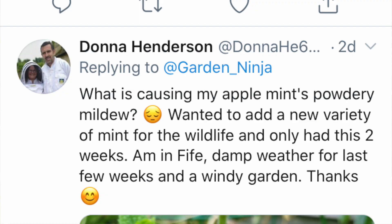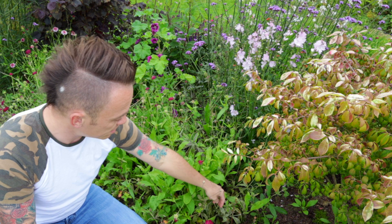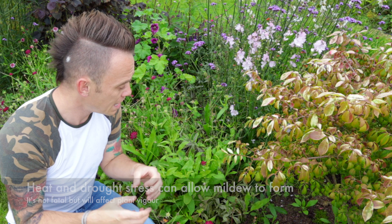Donna Henderson on Twitter has asked about what's causing powdery mildew on her mint. Powdery mildew is a common plant complaint — even I have it in my garden. If you look down here at the scabious, you'll see the leaves have almost a grey or white covering. Powdery mildew is caused by a couple of factors: dampness and stress. If you've gone through a heatwave followed by damp weather, that's prime conditions for powdery mildew — it will attack weakened plants.